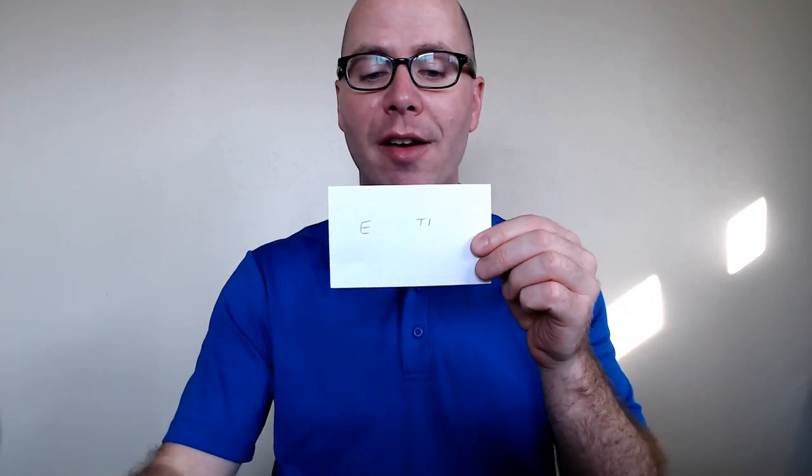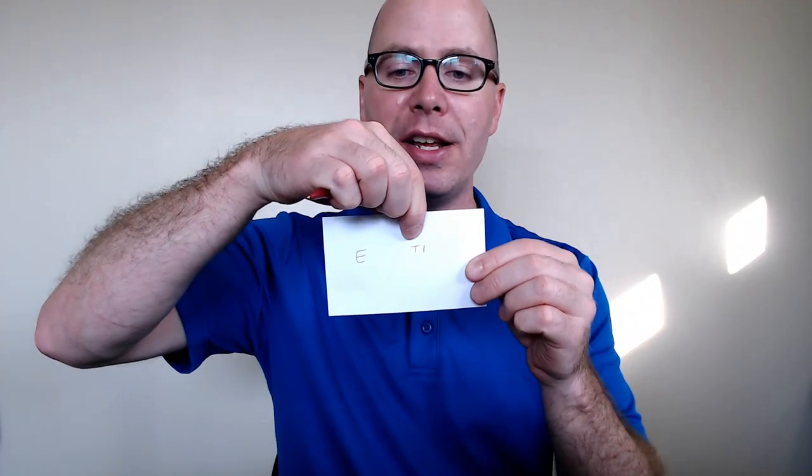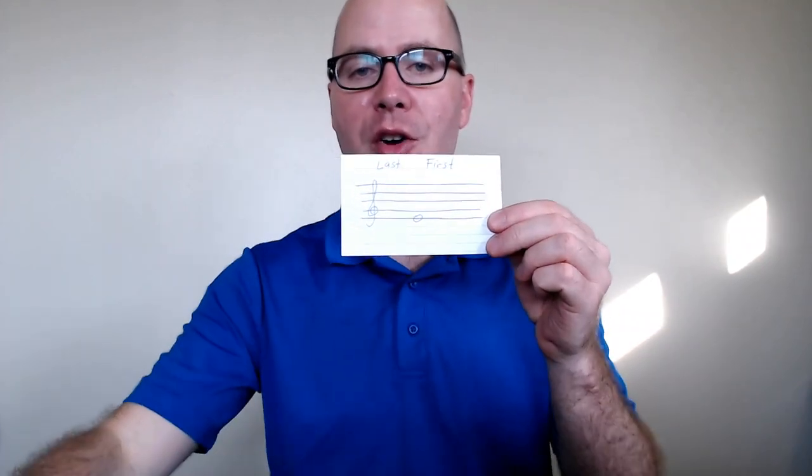On the back of the card I've drawn a capital E. I also have the fingering, because the fingering for E is thumb and one on our top hand — our left hand. So that's the first note, which is E.